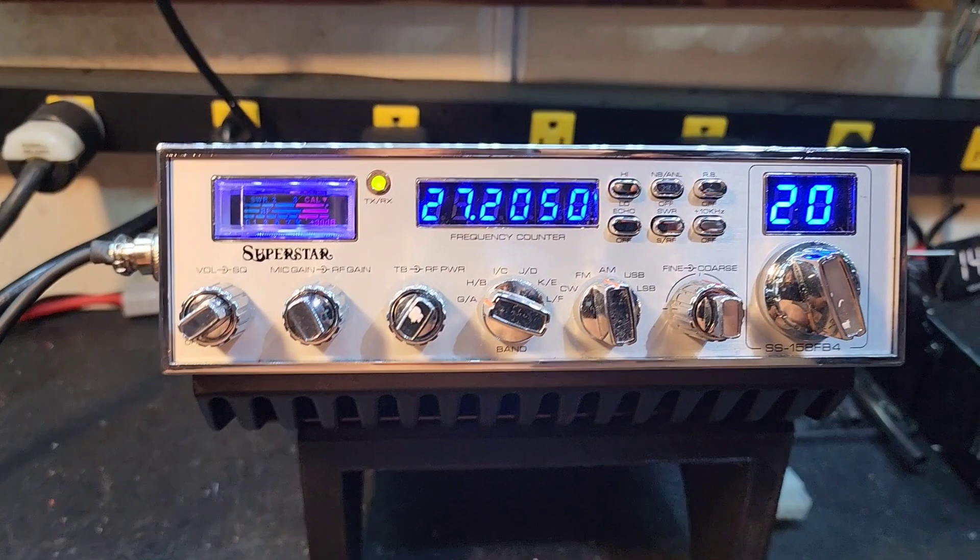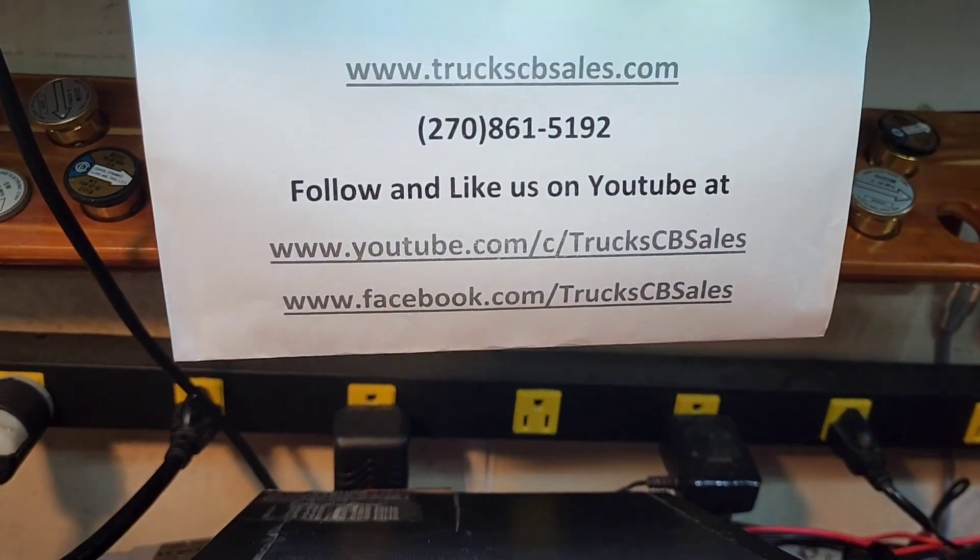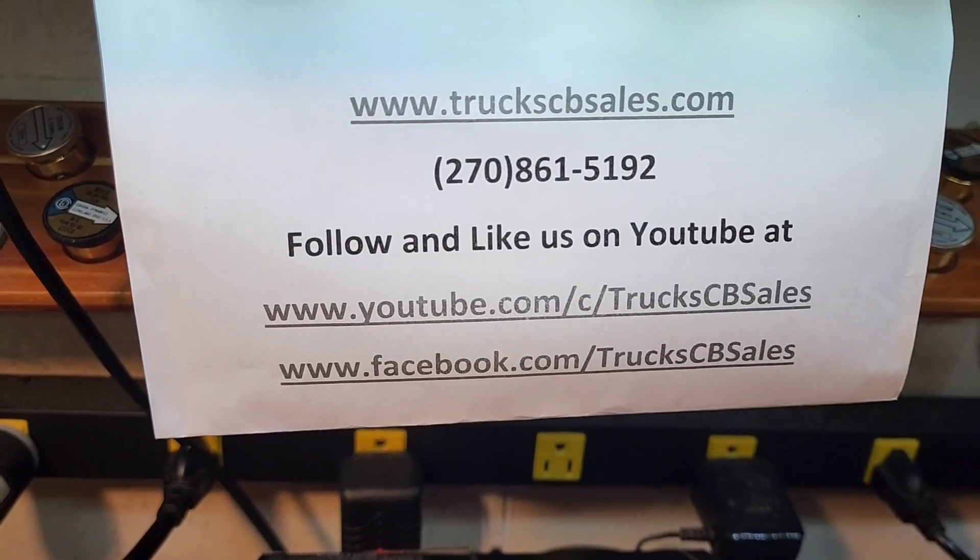All right, those things are ready to go, man. I hope you enjoy it. You've been truckerized, Stevens. Your friend, Truck. TruckCBCs.com.